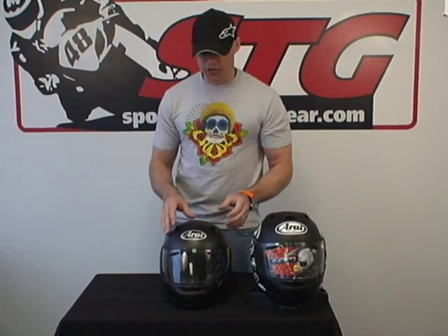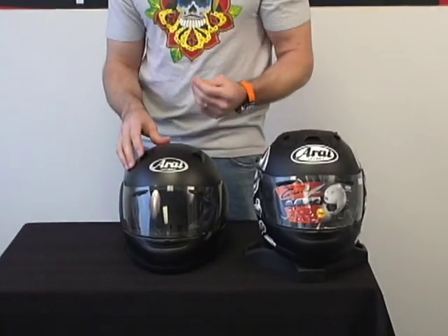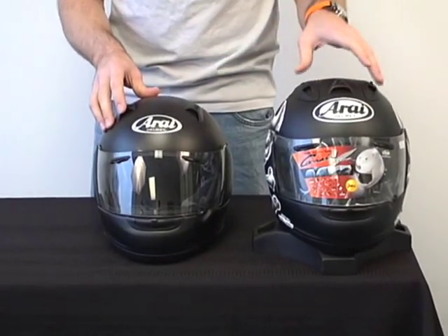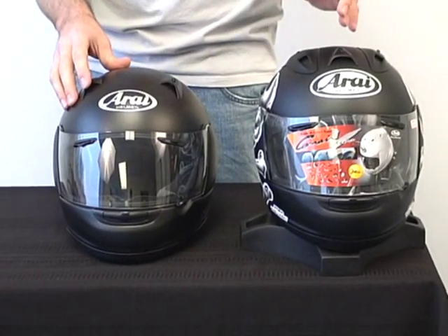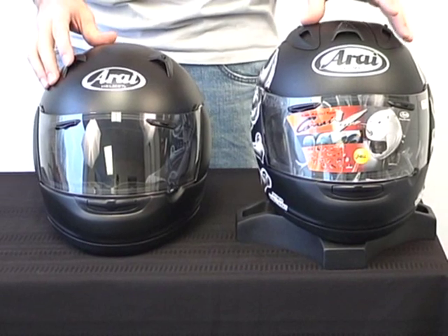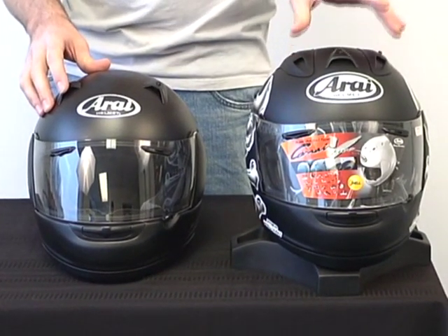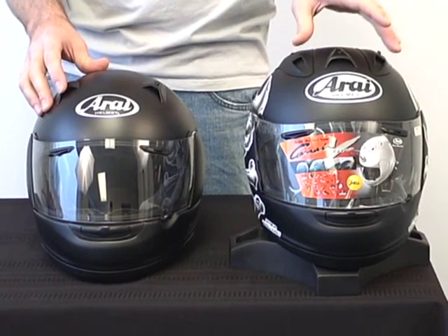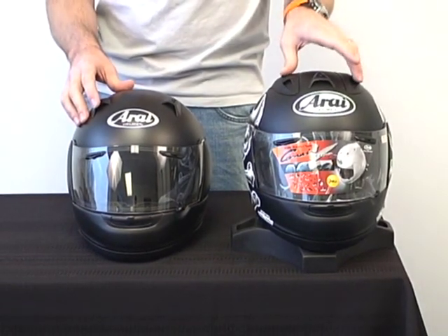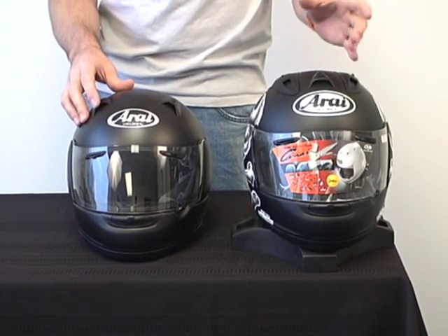Special sculpting in the cheek pads and the neck roll are going to help make this quieter when you're on the road. One of the Achilles heels of a true racing helmet like the Corsair V for street riding is its production of noise. This helmet flows a ton of air, and that's great — it's comfortable and very stable at speed. But it's loud, end of story. A helmet like the Corsair V, you really need to have ear plugs with it, street or racetrack, to keep it quieter.